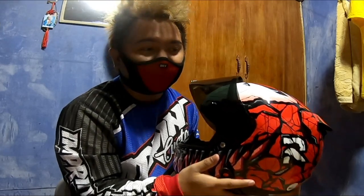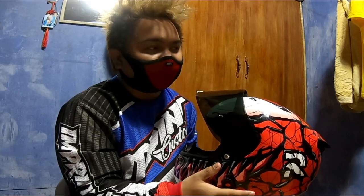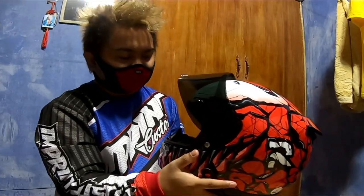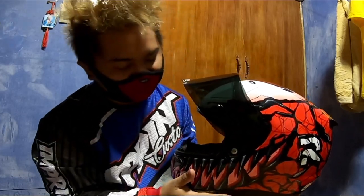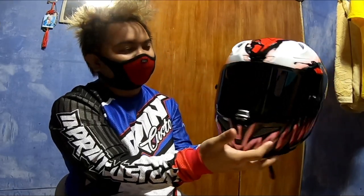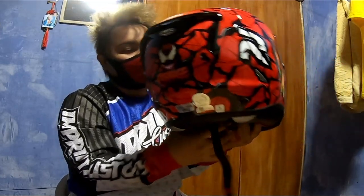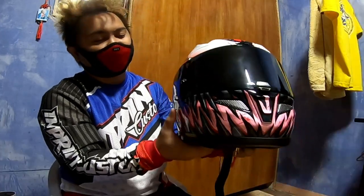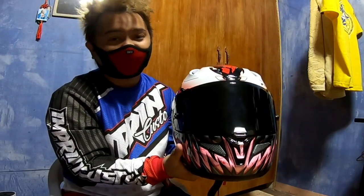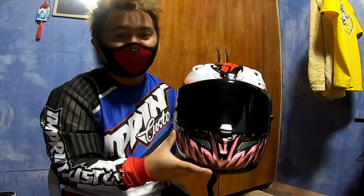This HJC RPHA 11 Carnage is one of my most-wanted helmets ever. At first I didn't like it, but after looking at it multiple times on the HJC website, I fell in love with it. So I'm fully sold on the RPHA 11 Carnage. If you have the budget and want something high-end, this RPHA 11 is highly recommended. But if budget is tight, the CS15 is still a good option — it's still HJC.